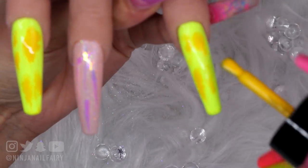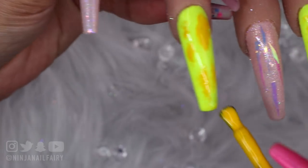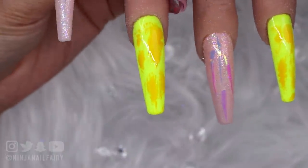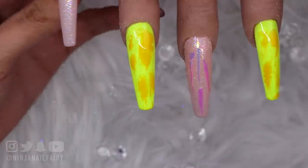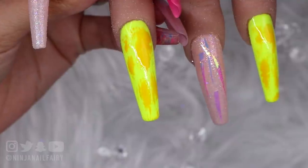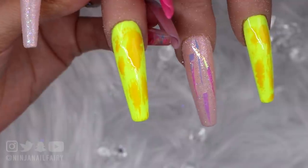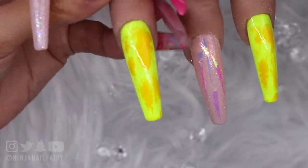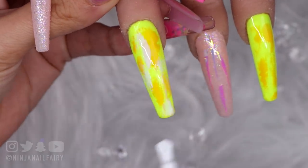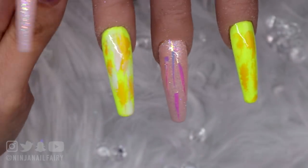I'm going to do it on the other nail as well — this is going to be kind of an abstract design. I just love this style of work, it just screams at me in a good way. I'm going to quickly flash cure that and then come in with the white over the top. After flash curing, I'm coming in with that white — taking the product off the brush so we're not fully loaded — just placing it on the nail with a light hand, layering up those colors and bringing out different tones in the set.